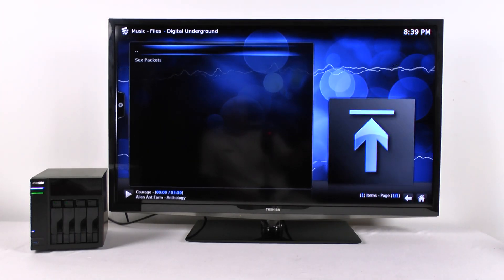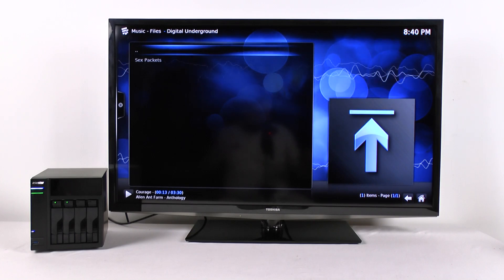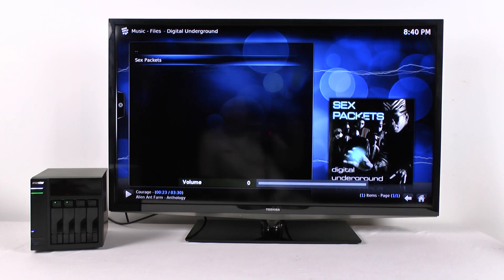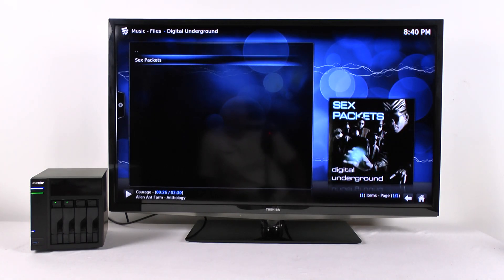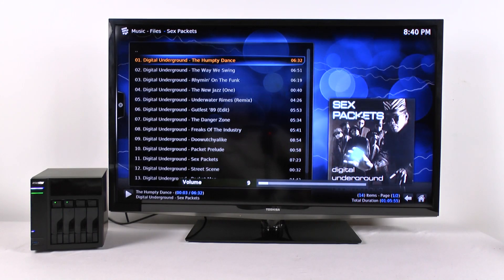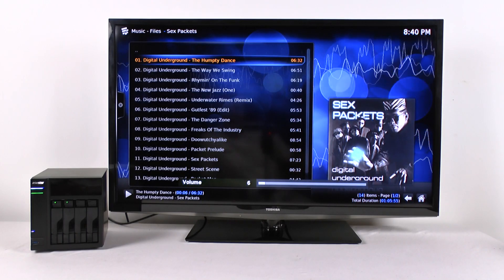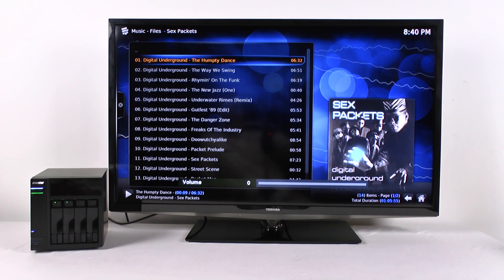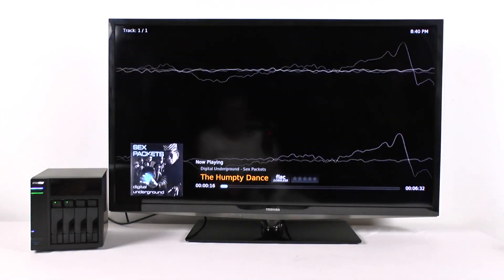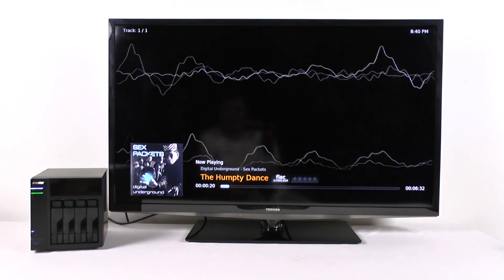Now let's look at a FLAC file. Watch in the right-hand corner, because most of the time FLAC files do not get album art. The ASUS TOR system will go out, download that, and put it right there. It's some old school stuff. You can go full screen and you can see in the bottom middle it shows FLAC and lossless. There are several different visualization screens you can play.